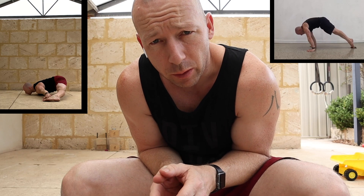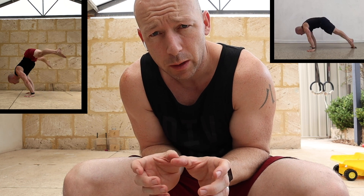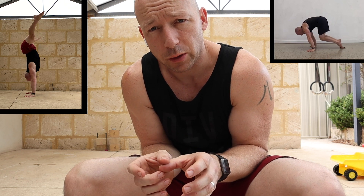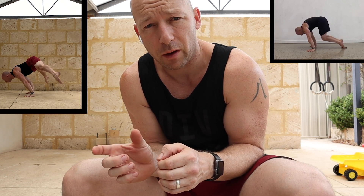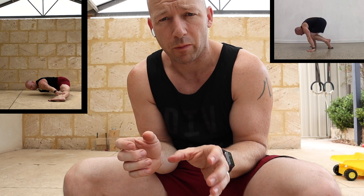Today I'm going to do a planche follow-along session. I'm going to train planche and work within a 5 to 10 second hold time — going as hard as I can for 5 to 10 seconds. I recommend you do the same with the follow-along. I'm going to give progressions as we go, warming up with slightly easier ones and then pushing as hard as I can. Just push the limit as far as you can for 5 to 10 seconds. Let's jump in with a warm-up.